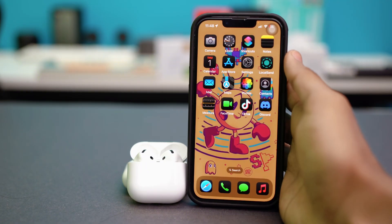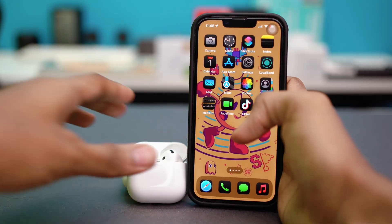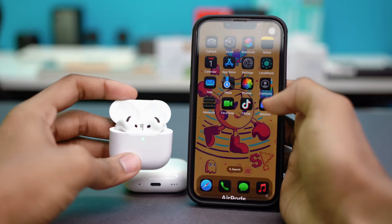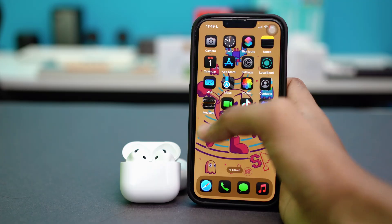Also make sure your phone is unlocked — if your phone is locked, the Bluetooth popup will not show up. Unlock your phone, close the lid of your AirPods and open it again and see if the popup shows up. If not, let's try resetting your AirPods.